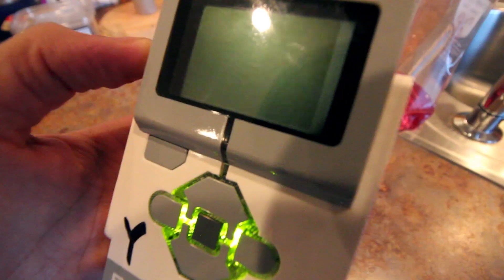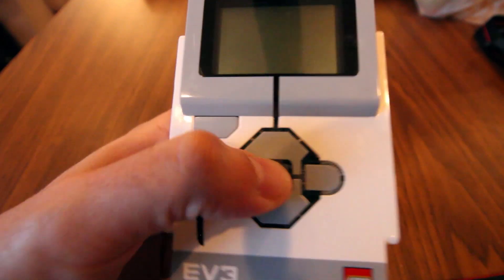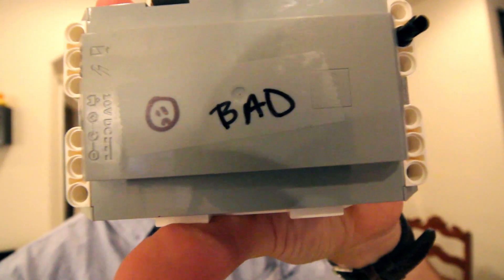Apparently Lego has this thing where some of the battery packs are defective. I tested four of them and only one of them was bad.